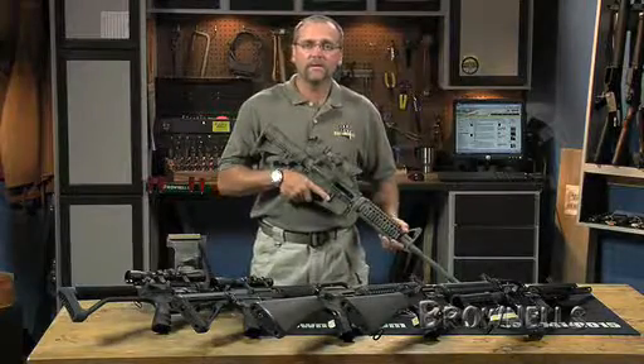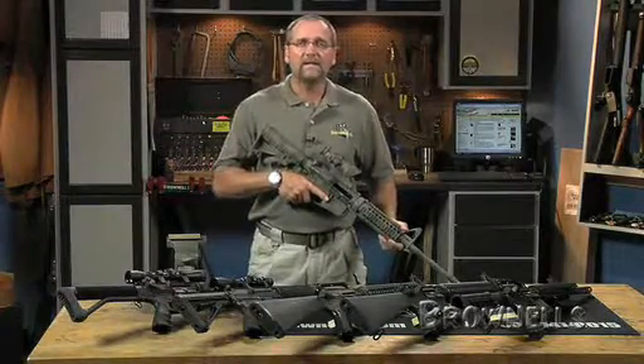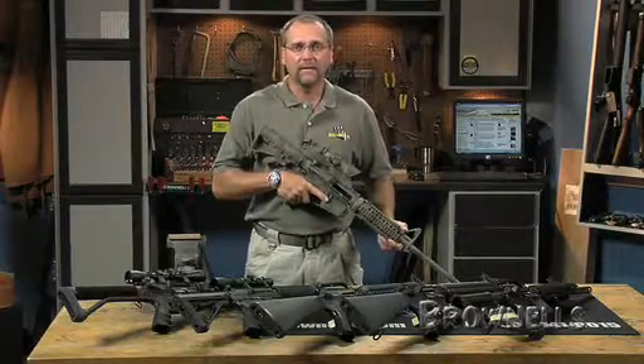We have produced this easy-to-follow series of videos, instructions, and a checklist so you can feel confident to tackle the assembly of your AR-15.